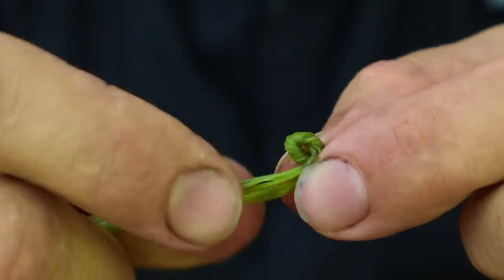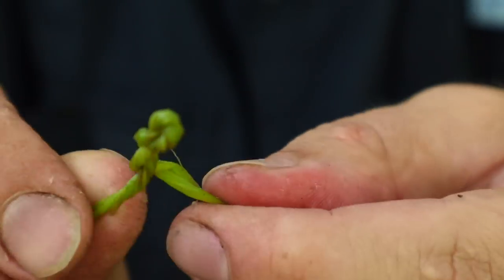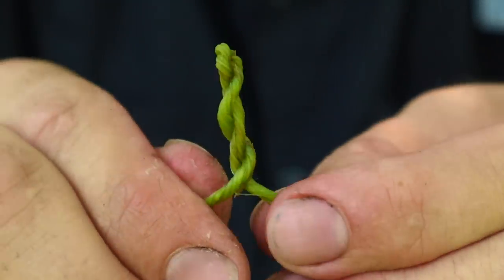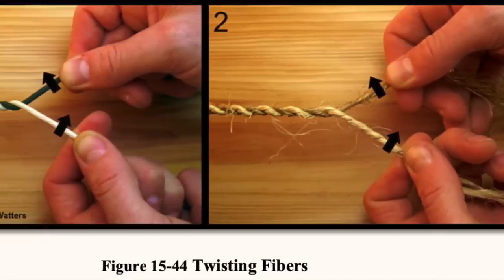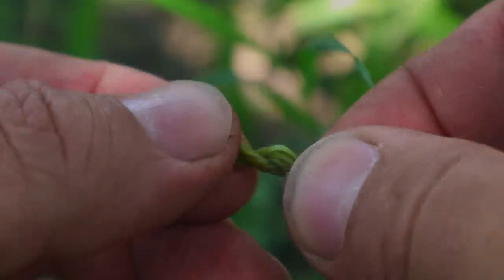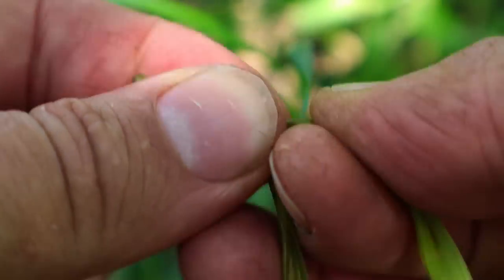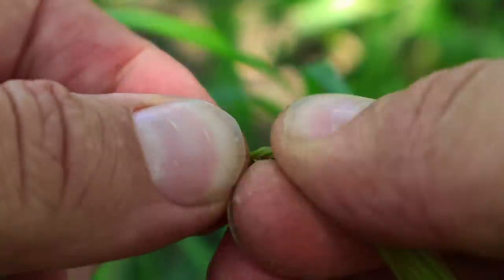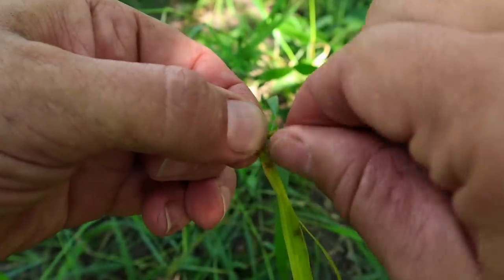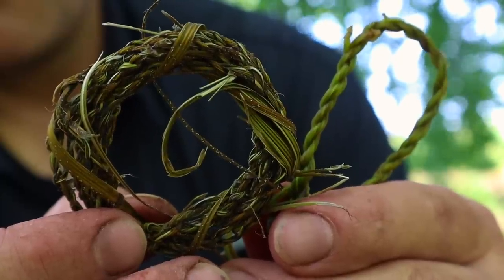We grab a piece of outer bark and begin twisting with our thumb and forefinger of each hand in opposite directions. That twist becomes tight and eventually wants to twist around itself — this is the twisting fibers technique. A faster technique is called reverse wrap two-ply cordage: grasp the twist you have, twist the top strand away from you while grabbing the bottom one and rotating it over. Continue this process until you reach your desired length, splicing in more material as needed.